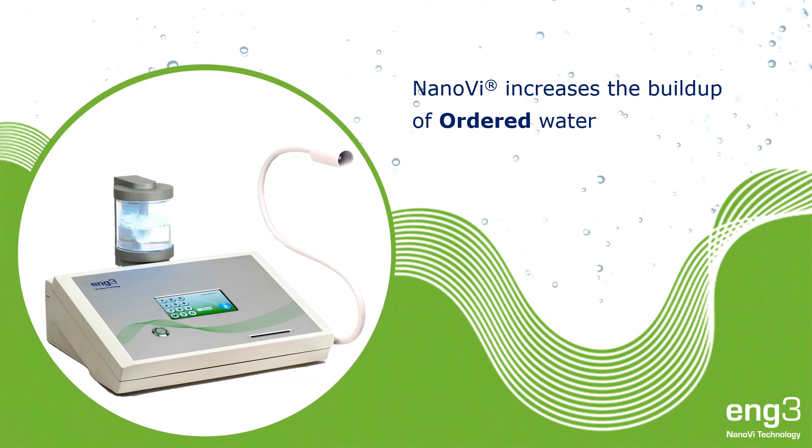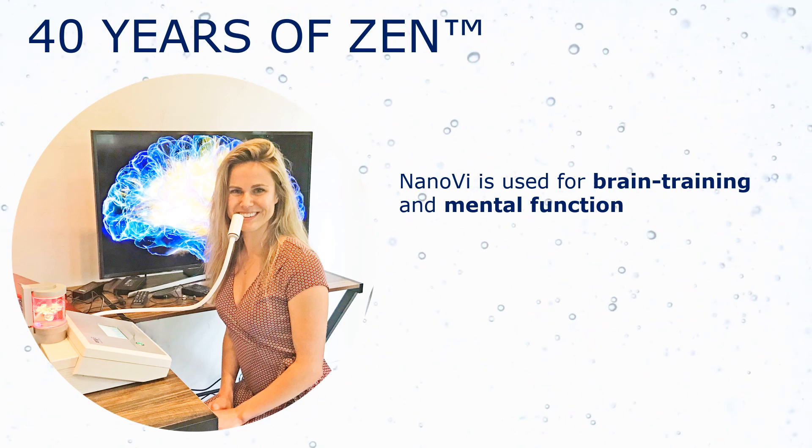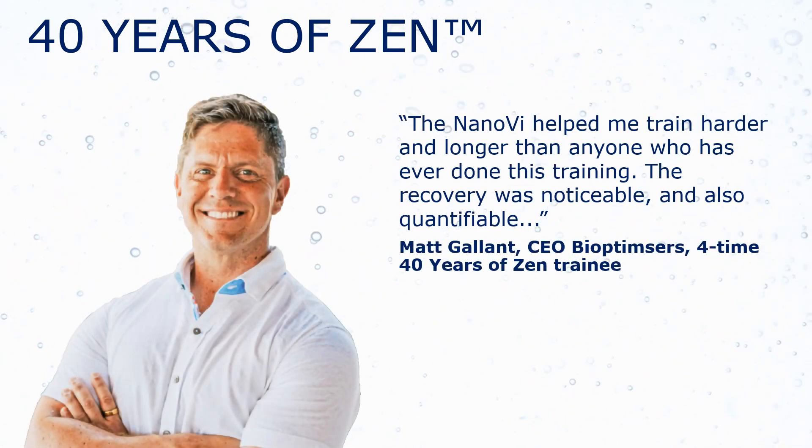Our small droplets can have a big impact when you inhale them. Forty Years of Zen uses Nano-V for better brain training and mental function, and for new levels of success.